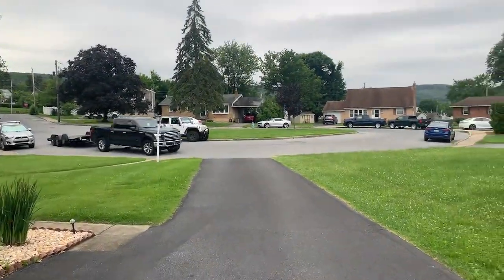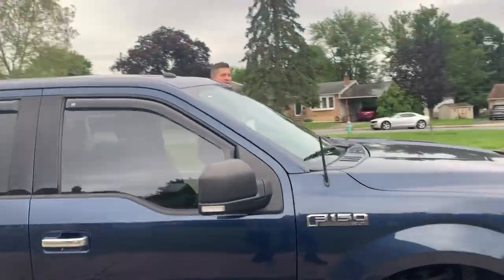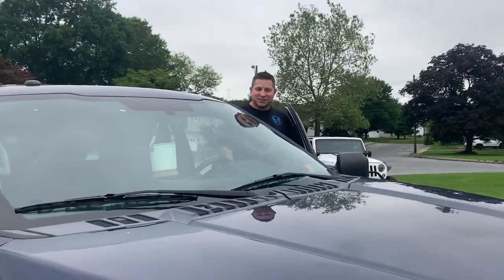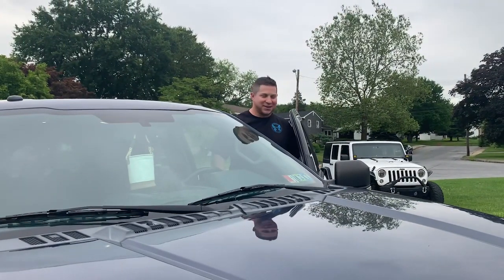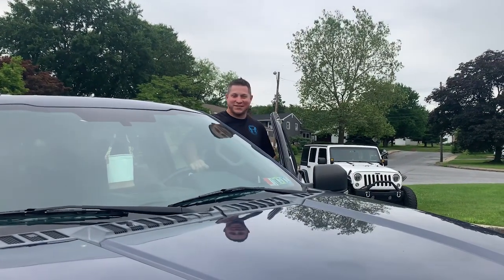What's up guys, this is Frank and welcome to Grayberg Garage. Today you can see there's nothing in this spot, but by the end of today we're gonna have something cool sitting here. It's early on a Sunday morning — my buddy Mikey came to pick me up and we're gonna go buy a car. Good morning buddy, how you doing? You ready? Let's do it, dude. I didn't sleep last night. Let's roll.